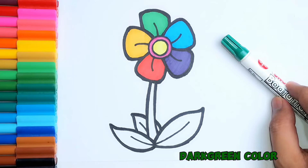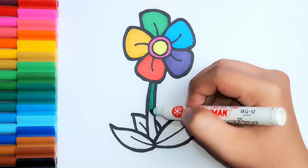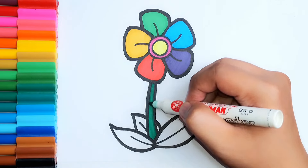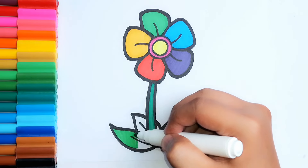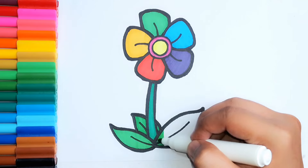Dark green color. Blue color. Black green color. Red color.